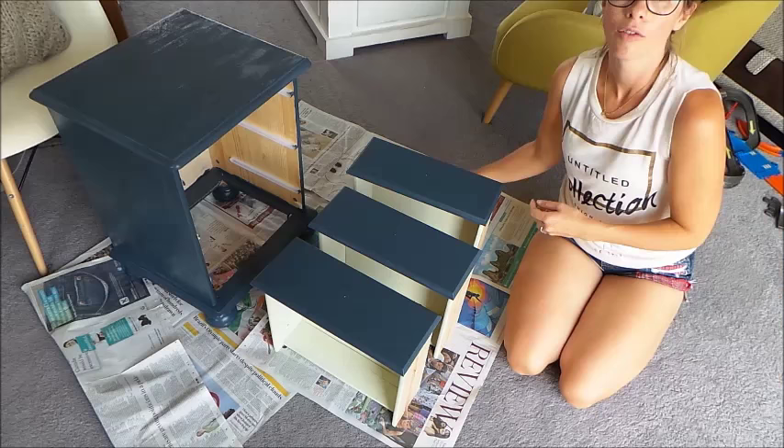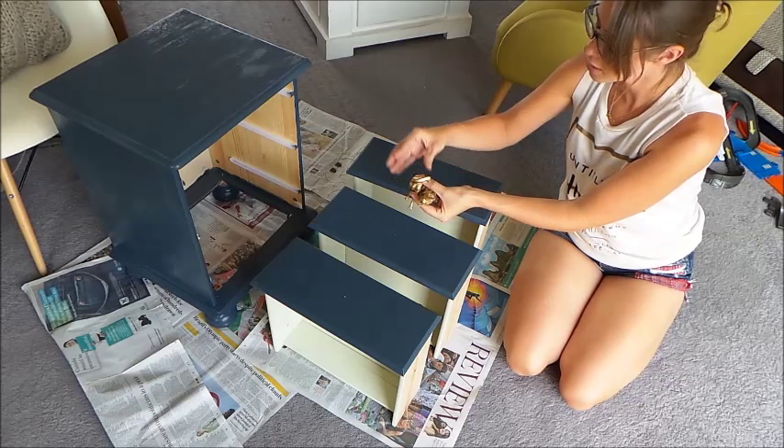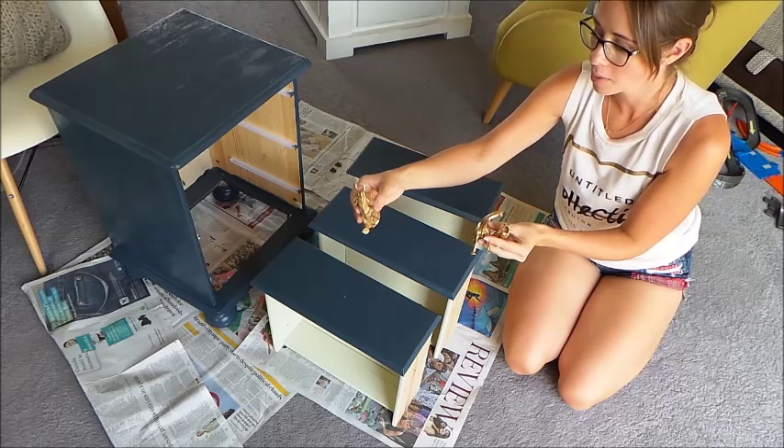Here are my little dinosaur heads all golded up - they're looking really good, I'm really pleased with them. They're going to be stuck on like that.